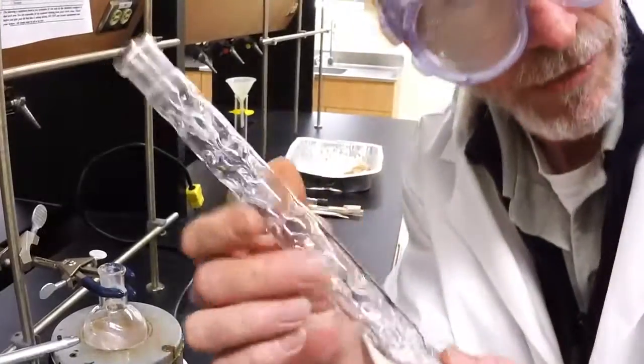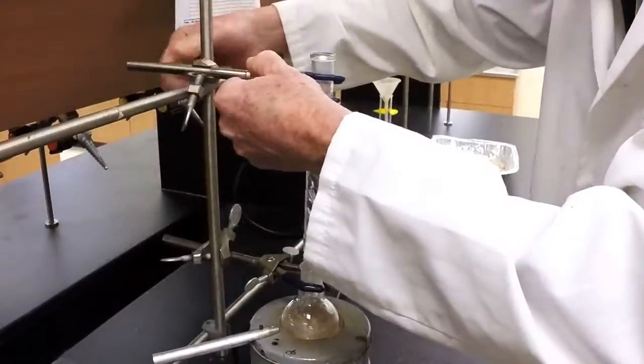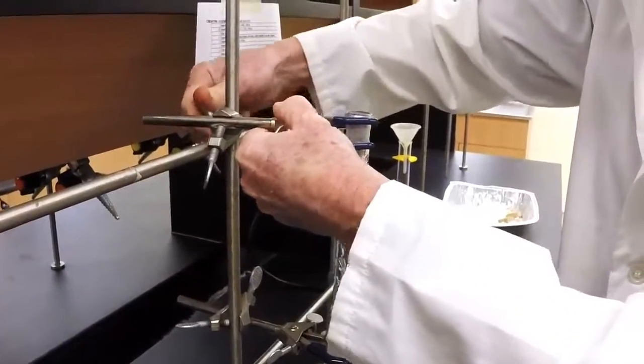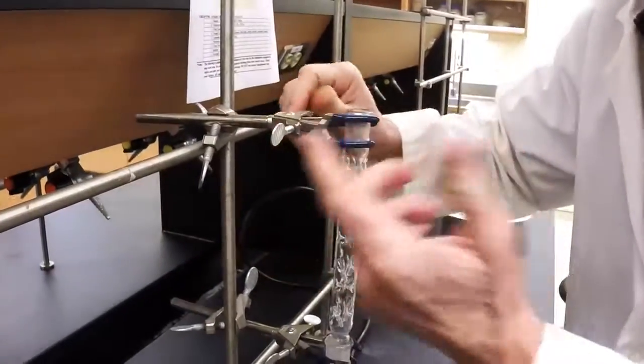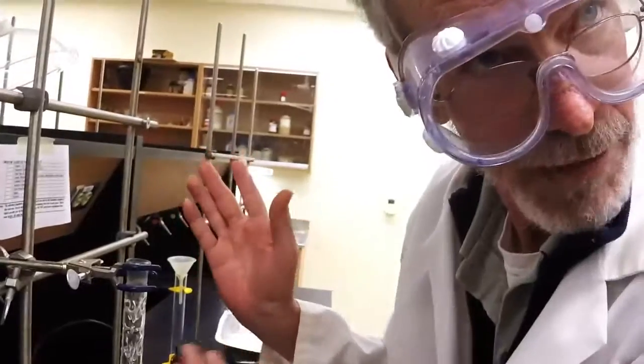We have the fractionating column which goes here. We have a security clamp that goes up here, and this will prevent the whole apparatus from falling over. Falling over is bad.